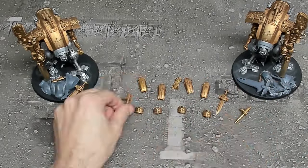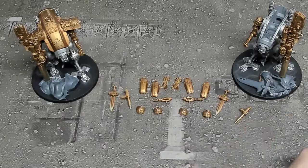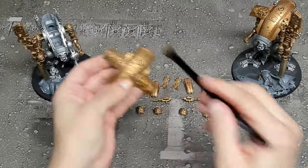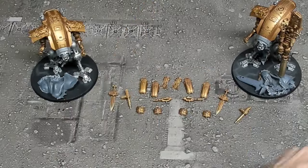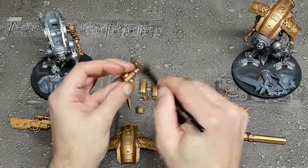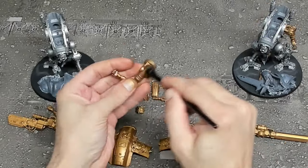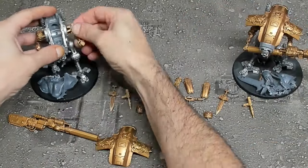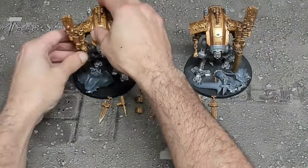Once we get everything laid down and completely dry as far as our metallics are concerned, we're going to go through and do a dry brush layer over top of the gold. For this we're going to be using Retributor Armor, which is going to bring everything up to that beautiful sheen once again — a little bit of which was lost by our shade — and make sure that everything looks clean and good without any of that traditional coffee-staining effect.